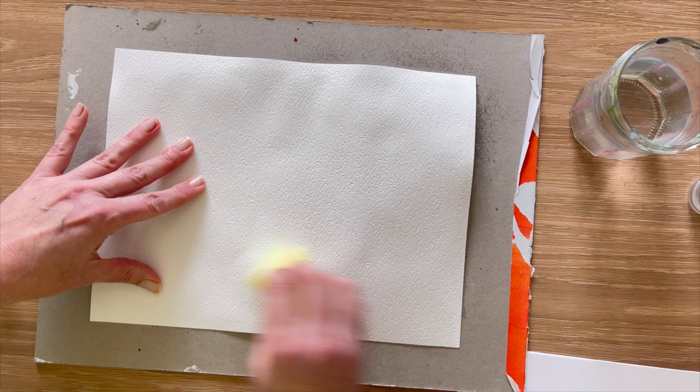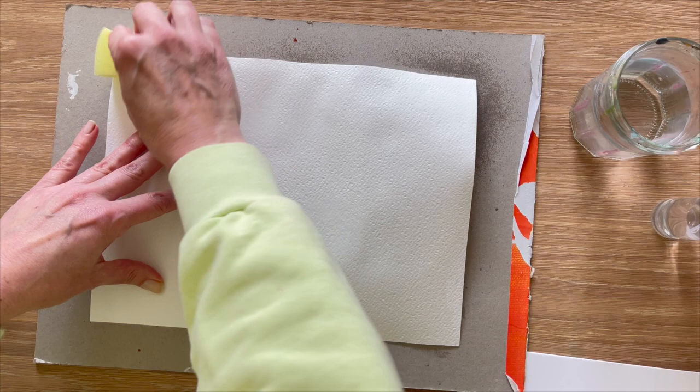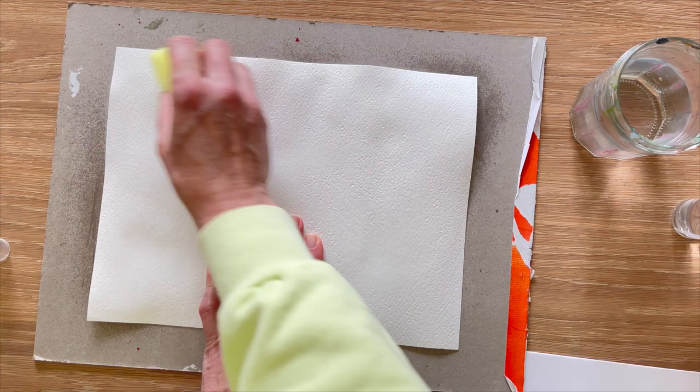What that's going to do is allow the water to be absorbed into the back of the paper — similarly to stretching your watercolor paper, the paper will absorb all the moisture and it'll open up the fibers. I'm being very careful not to get water underneath my painting because it's a water-soluble paint, it's going to smudge and smear. I'm just using the sponge to push that water around — you can use a paintbrush if you like.